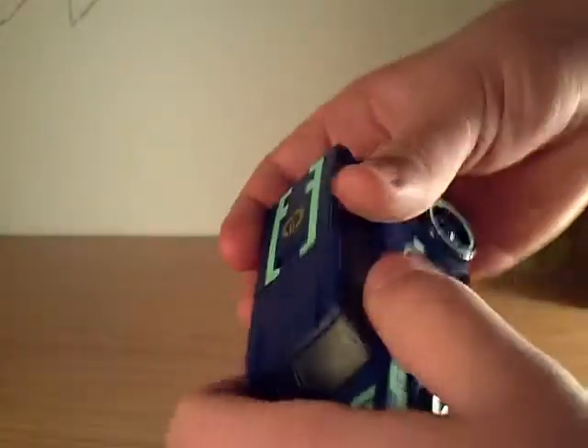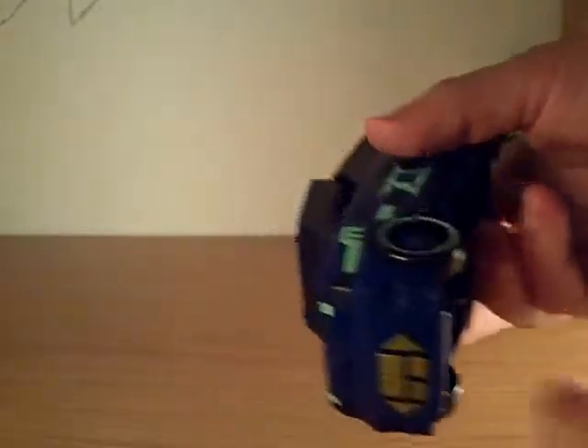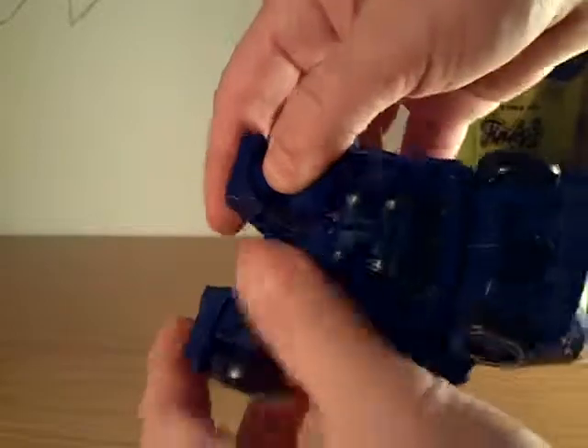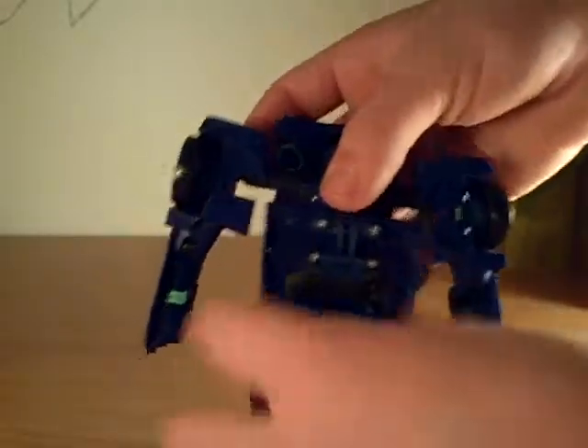Now we'll move on to transforming Soundwave. The first thing you want to do is pop that up. Soundwave is kind of complicated, so follow along. Split the front like that, just leave it split and up. Take these sections and split them apart to reveal the chest plate and the arms.